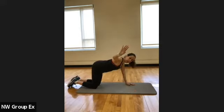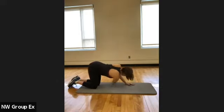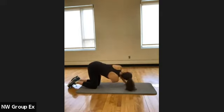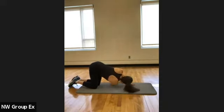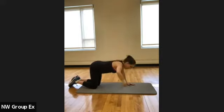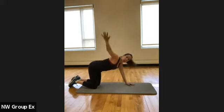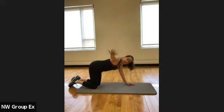Take the hand closest to me and thread it under your body. Look in that direction and then bring it out and open up to the side. Close it and open with each movement. See if maybe you get a little bit lower towards the mat, bringing that shoulder down a little bit more, bending that other arm a little bit more. Two more times.